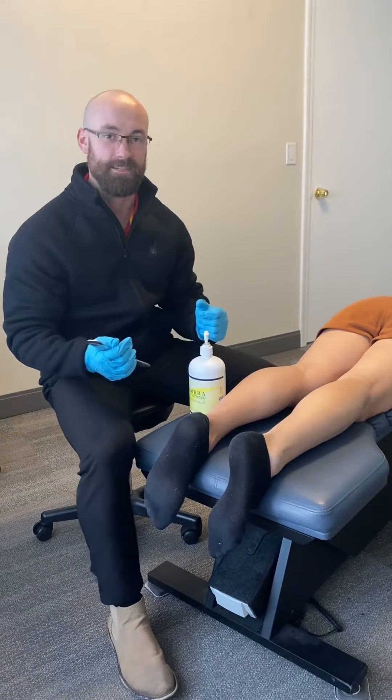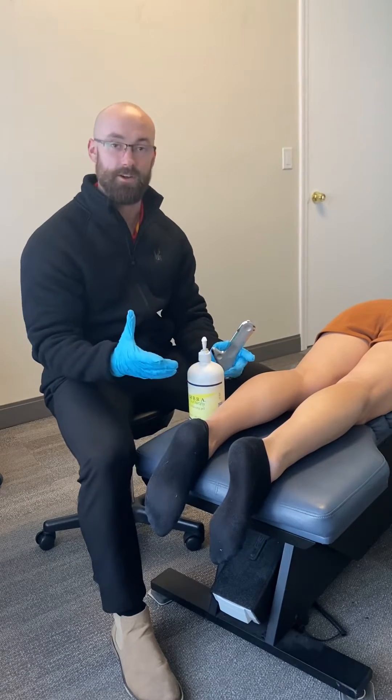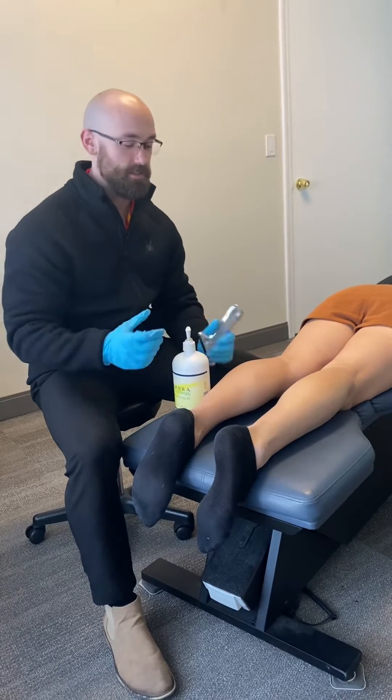Hi, Dr. Mitchell here with Nevada Chiropractic. So today I have Shannon here. Shannon is one of my patients. She's an avid runner. She comes in today with some complaints of tightness in her calves from the running that she does.